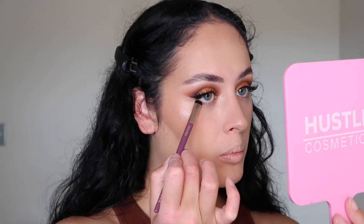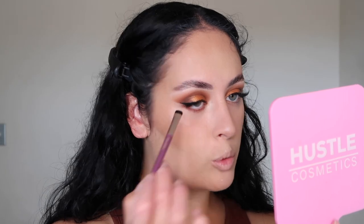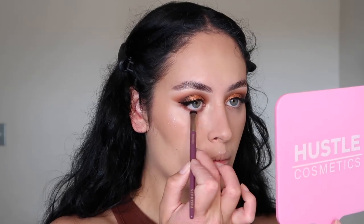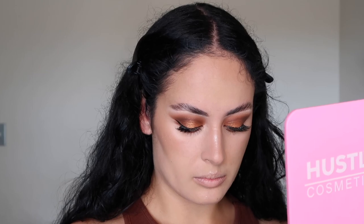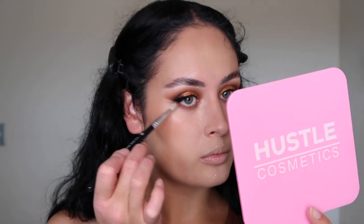Now we're going to go back in with the Natasha Denona palette and use the shade Magma to smoke out the lower lash line. With a lot of the looks I do, I always like to smoke out underneath the lash line because it creates more impact. I'm going to go in with the Exo Beauty slim crease brush and buff out the Magma shade underneath my eye so it looks nice and smoky.